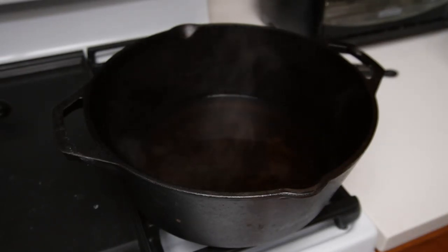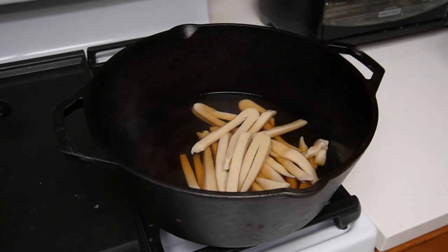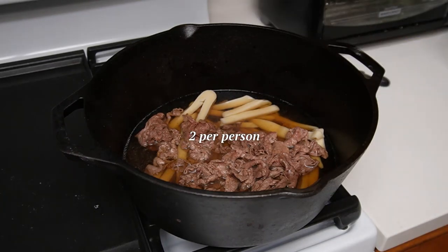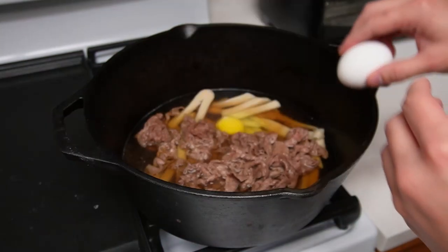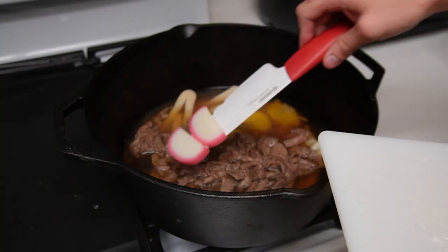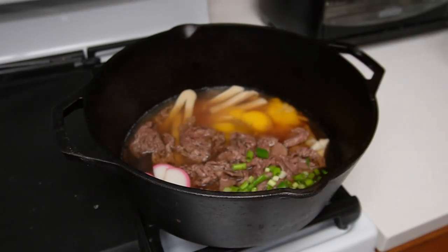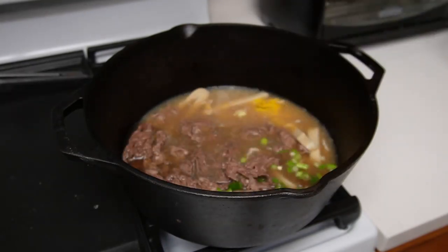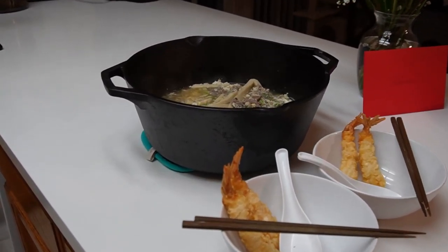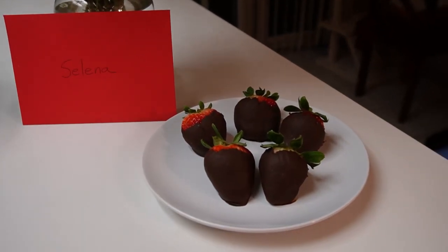Let's start mixing everything together. Cranking up the heat to get this boiling, putting in the noodles, and adding the beef. I want to add a few eggs — two per person, so four total. Let's add the fish cakes and the green onions. Now we'll just bring this to a boil and it should be ready to serve. It could definitely be improved on presentation, but I think for my first time trying beef nabiyaki it's okay. We have backup chocolate covered strawberries just in case.